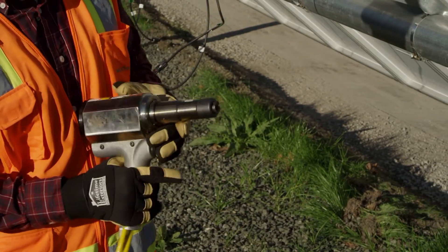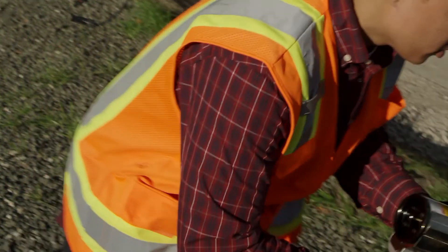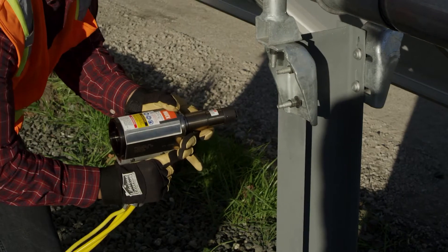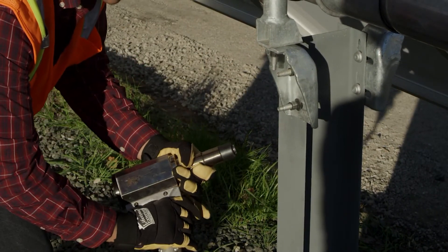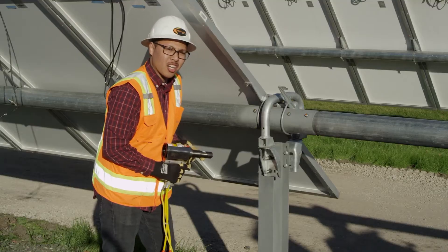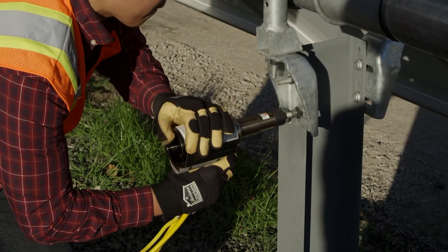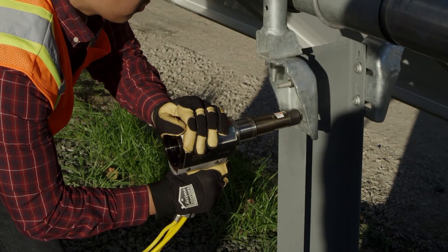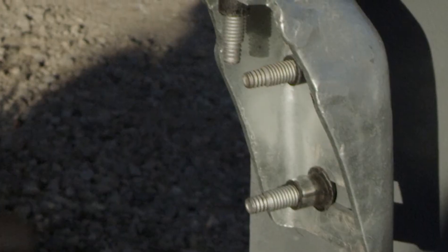Here's a quick demonstration on how to swage the fastener with the tool. When you swage the bobtail, you want to make sure you go aligned with the fastener and go straight on. If you go at an angle, you could strip out the pin or even break the jaws on the gun. So what you want to do is go straight on, swage it, and remove.